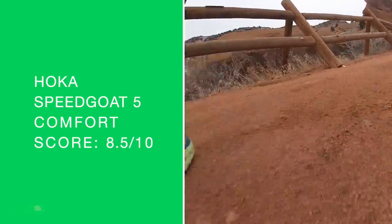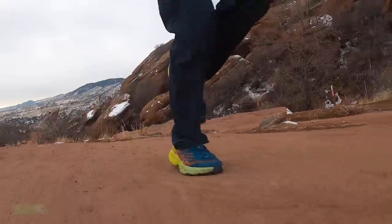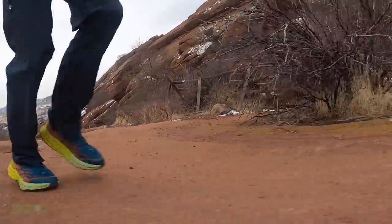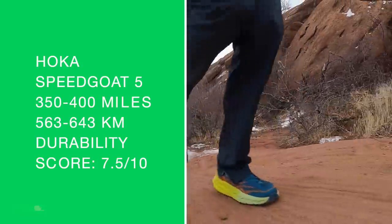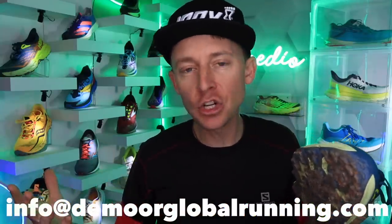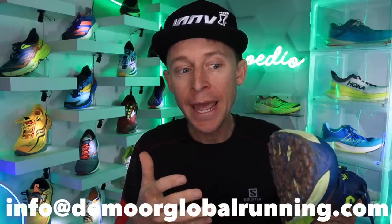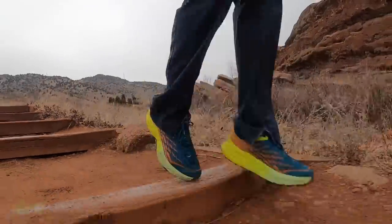Comfort score: 8.5 out of 10. Positive: reminiscent of the Evo. Drawback: slightly narrower toe box. Durability prediction: 350 to 400 miles — that might be a little conservative. As always, send me pictures — that's why we're DGR strong. I can't take shoes to 300 and 400 miles, so when you pick up this shoe and take it past that 350 mark, I'd love to see pictures of that midsole and upper.